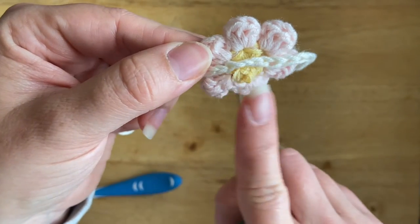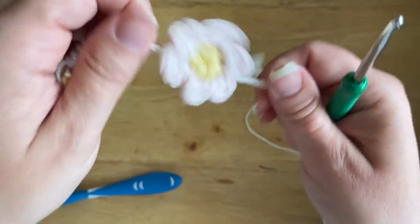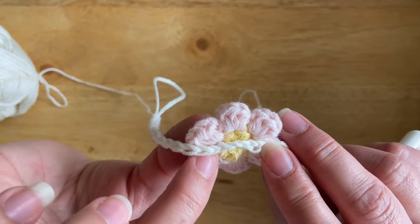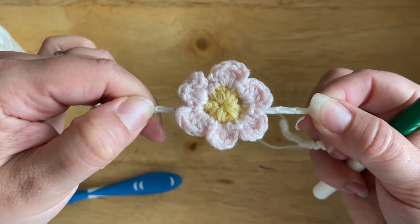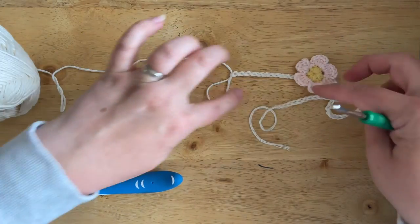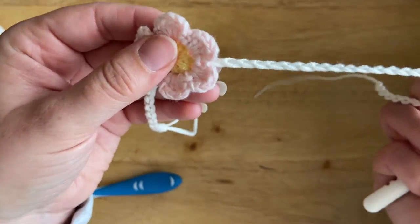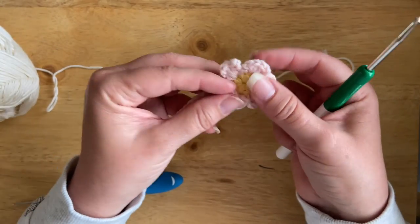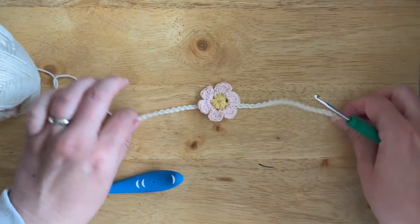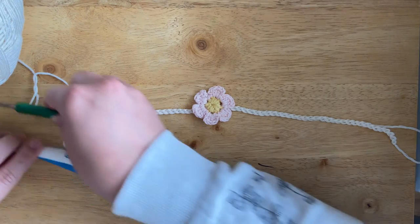The reason I attach them at two points is that if you just do it at one point, the flowers all end up twisting and not facing the same way. But if you attach them at two different points, it holds the flower in position. When you carry on and add another flower, they all face in the same direction. You can do that as many times as you wish, or just keep it as a single one and use it as a little bracelet — little girls can tie it on their wrist or put it in their hair. It's quite a versatile pattern.